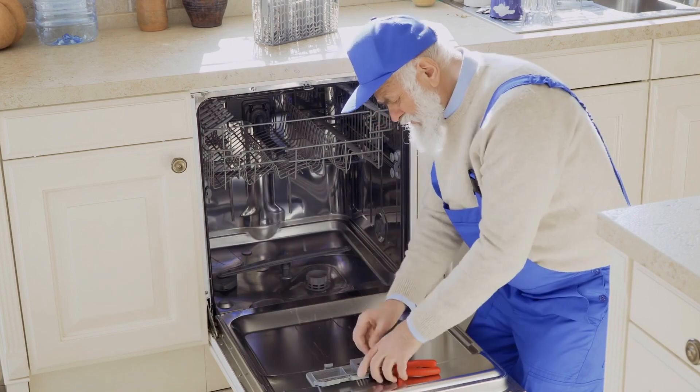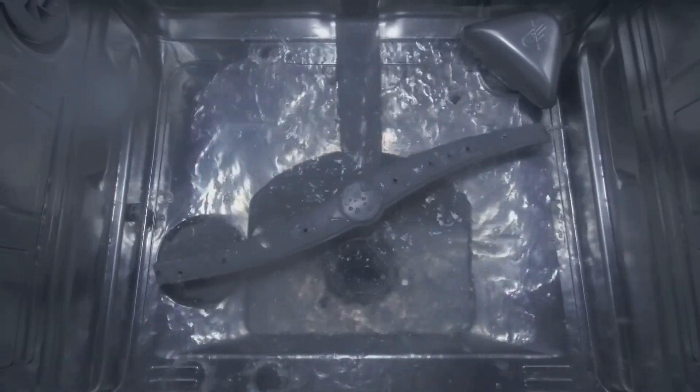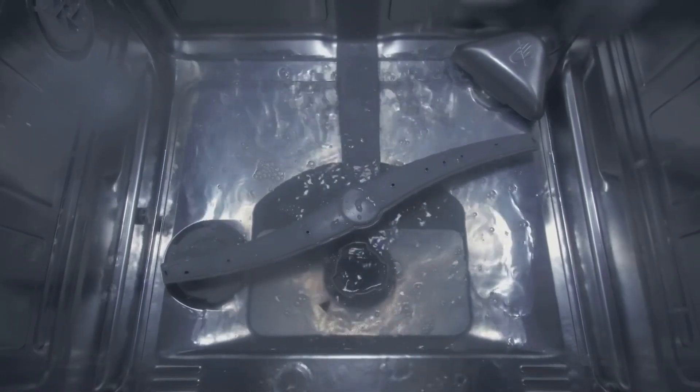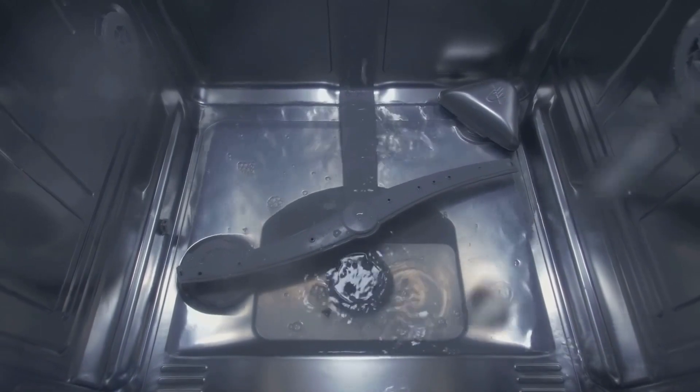That's it for today's episode of Electricity Frenzy. If you found this information helpful, give us a thumbs up and subscribe to our channel for more electrifying content. If you have any questions or want to suggest future topics, drop them in the comments below. Stay tuned, stay safe, and keep the electricity flowing. See you next time.